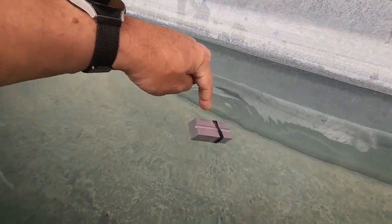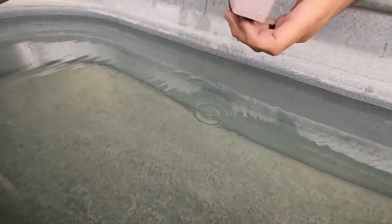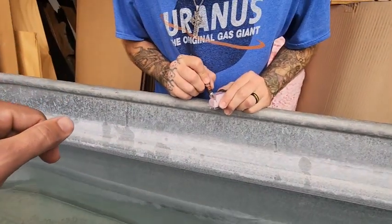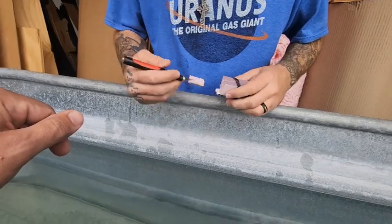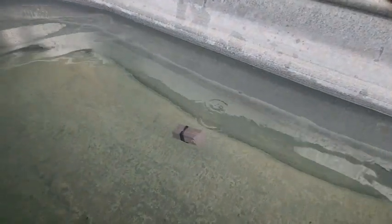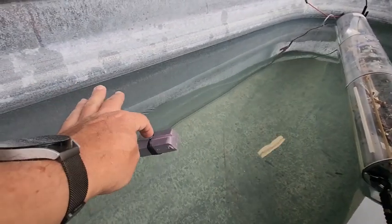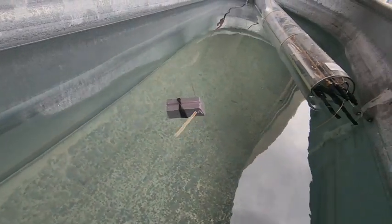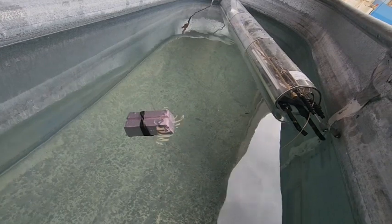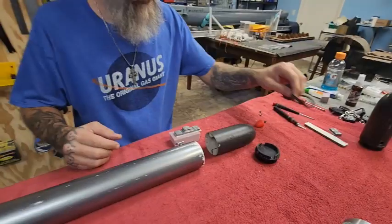If you tap it, it goes down. So we want to shave a little more — attacked by the styrofoam! Look at that. It's floating perfectly neutrally buoyant. That is pretty awesome. If I just tap this, you can see it's just hovering. It slowly comes up. That's what you want. Let's get back to it.